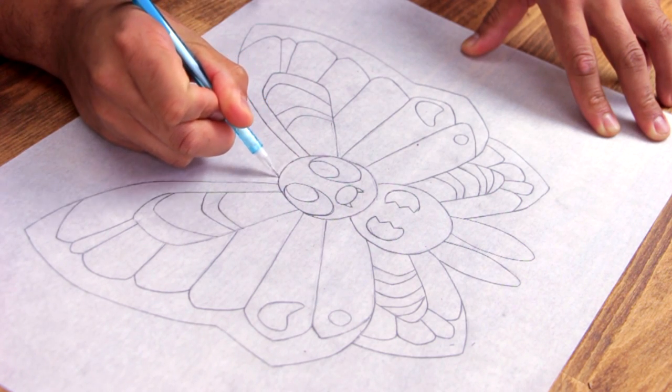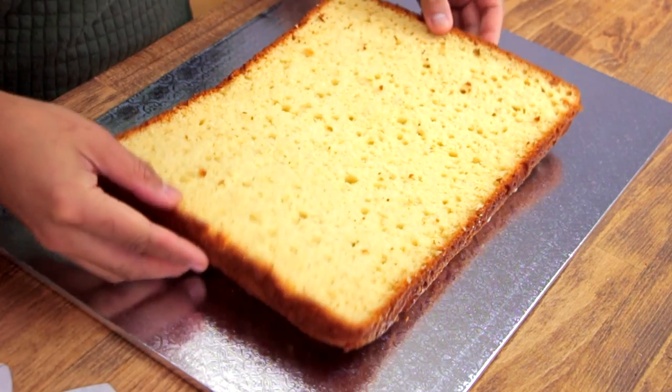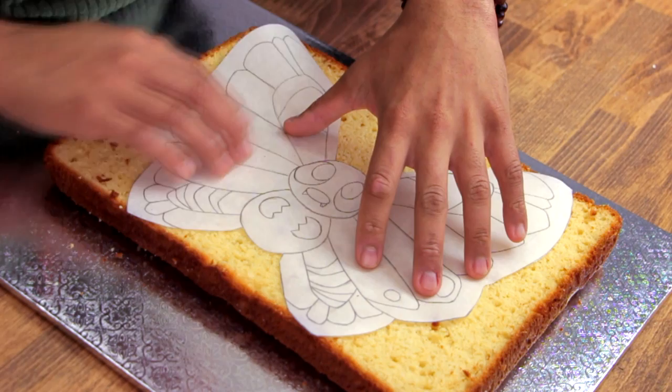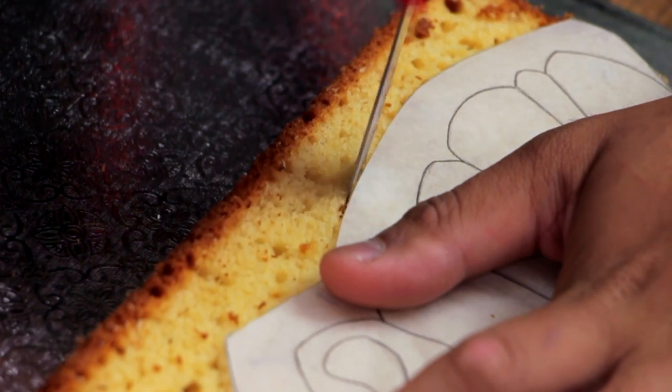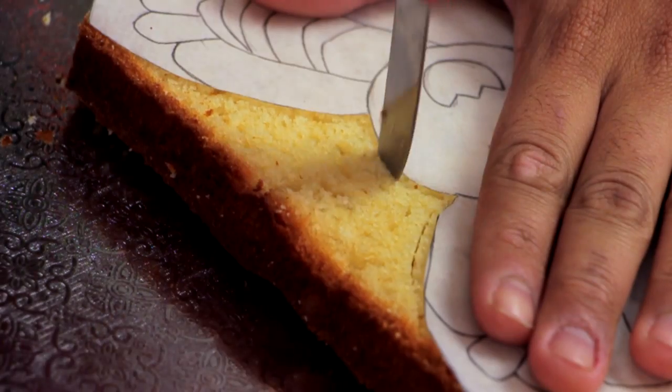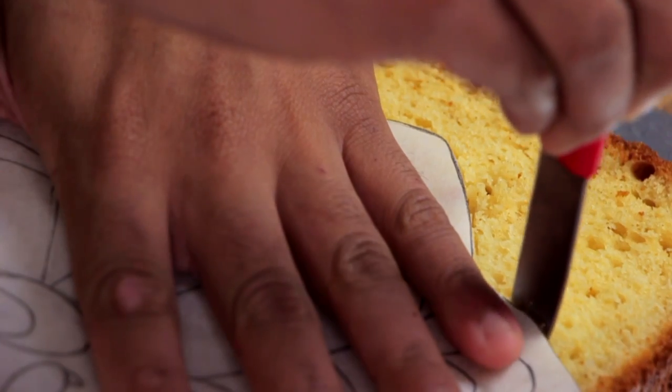Because baking just meant opening a box of cake mix, adding in eggs, water, and oil, and putting it in the pan — it was just mindless. But I actually took a lot of time to draw this. I cut out my drawing and placed it on top of two sheet cakes, and then just cut them out using a paring knife.